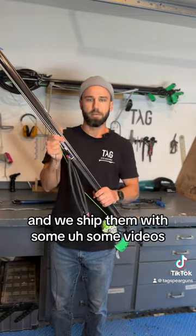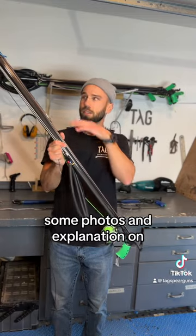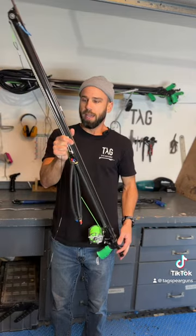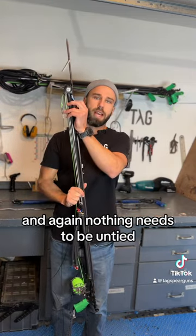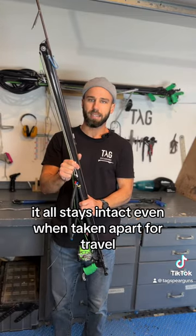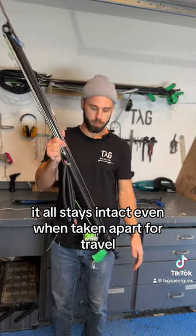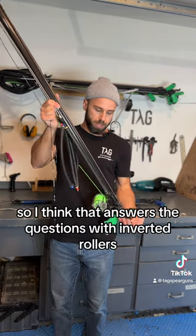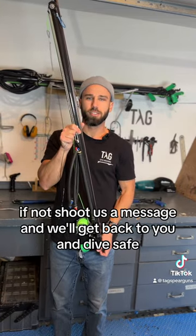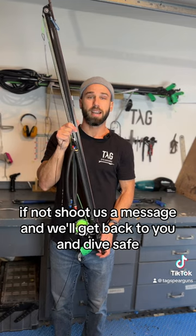We ship these with some videos, photos, and an explanation on how to set this up, and most people get it pretty quickly. Nothing needs to be untied, so it all stays intact even when taken apart for travel. I think that answers the questions about inverted rollers — if not, shoot us a message and we'll get back to you. Dive safe!